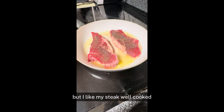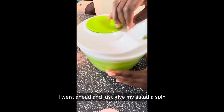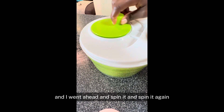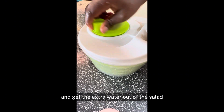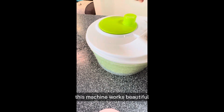I like my steak well cooked and my husband likes it well cooked too. So we're going to be cooking this on a little bit of high heat — not too much, but not medium — for three minutes. Once my steak is cooking, I want to give my salad a spin and dump the water out of it, spin it again, and get the extra water out of the salad.